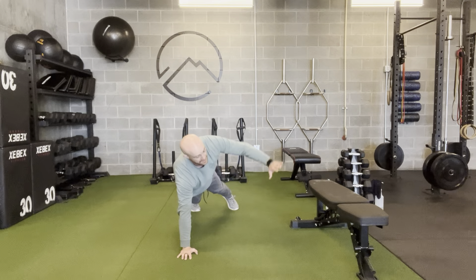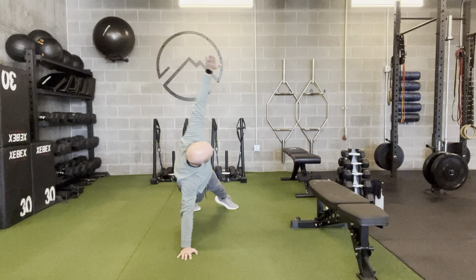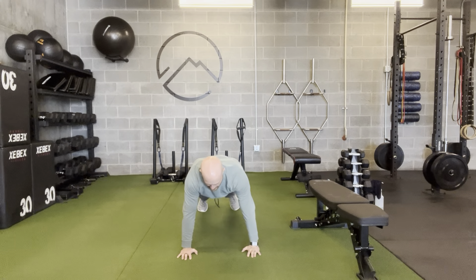Once I'm up, I'm going to rotate. I'm going to pivot my hips and chest together, push that palm to the ceiling, then rotate everything back down to the ground.